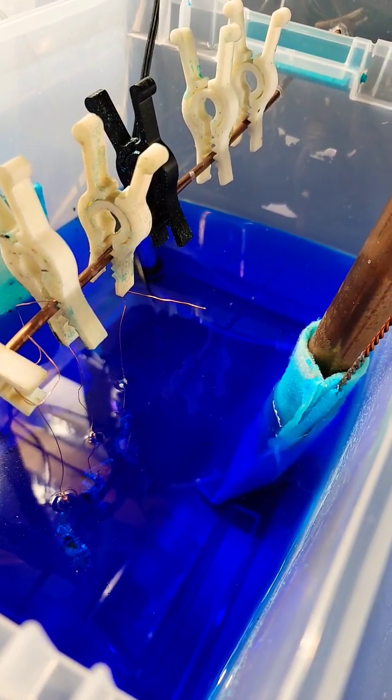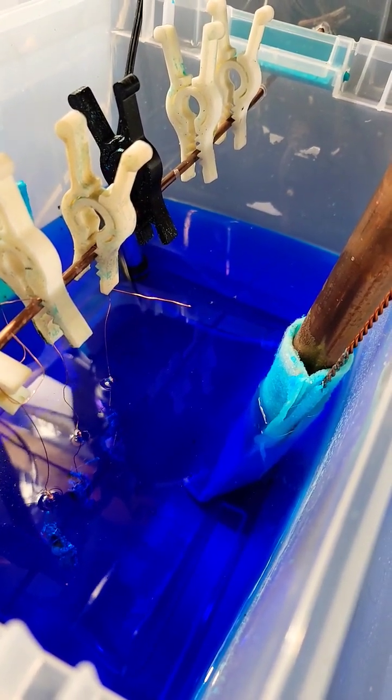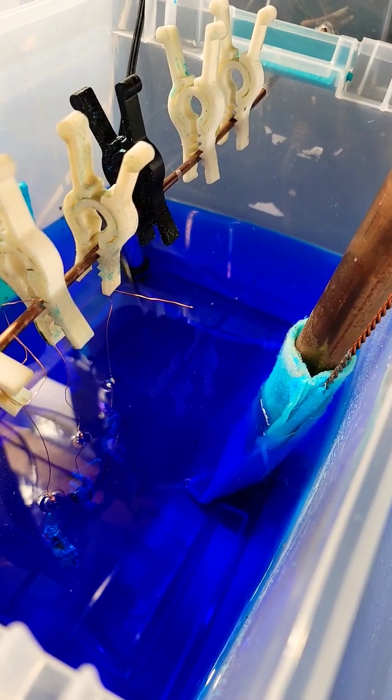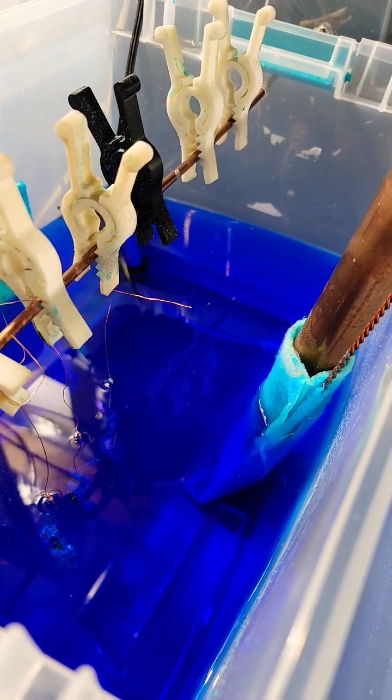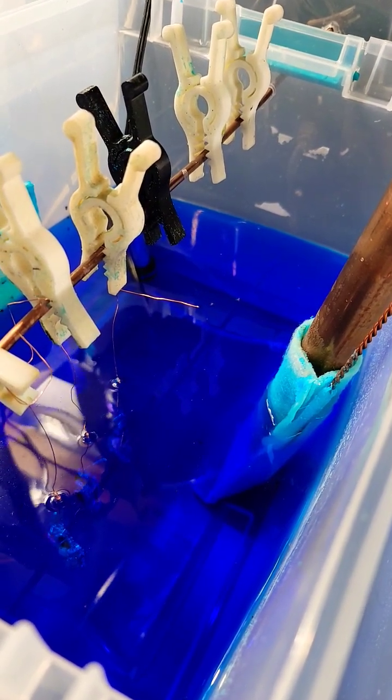It needs to be super smooth in order for the last layer to be shiny. That means your first initial amperage is going to be set rather low. It does not have to have brightener in the tank whatsoever. In fact, do not add it because it will oversaturate the tank.